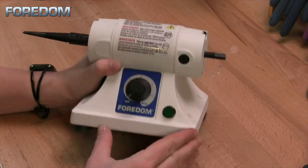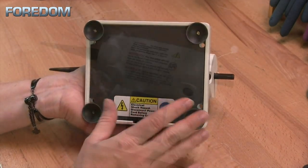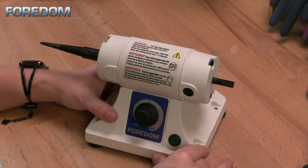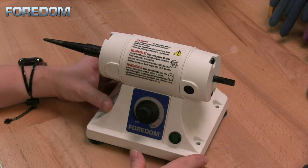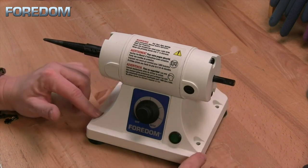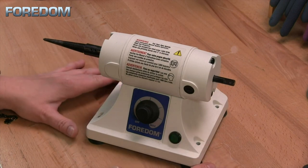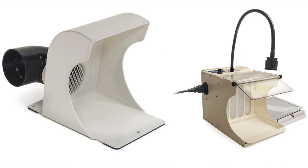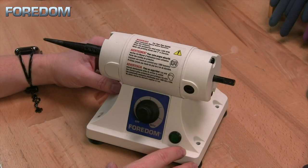The BL has a couple of different features. It does have suction cups here on the bottom of the motor, and you might find that even though you push this down onto your tabletop there may be some movement still. If you have a permanent location you'd like to put it in, you can also use the mounting holes here to attach it to a bench top. When you use the BL you should always use a proper dust collection system, or at a very minimum wear a respirator to prevent the inhalation of dust particles or other debris into your lungs.